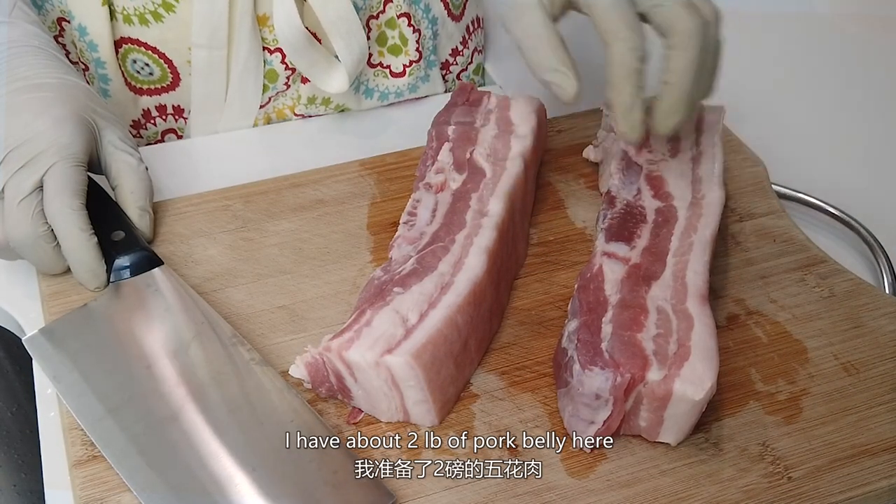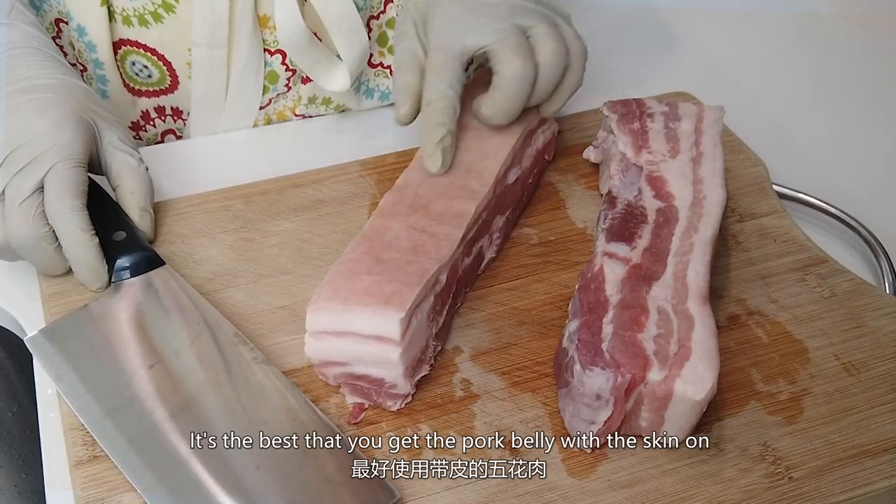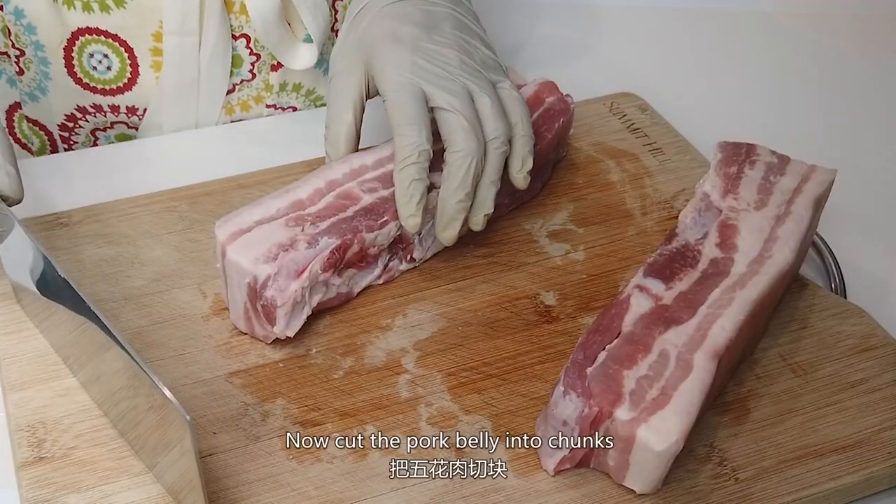I have about 2 lbs of pork belly here. It's best that you get the pork belly with the skin on. Now cut the pork belly into chunks.